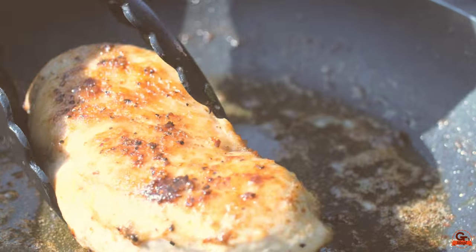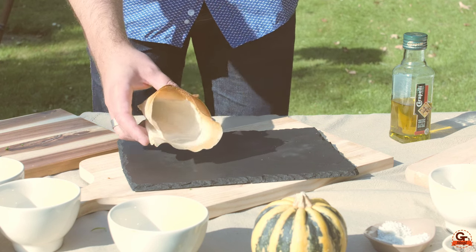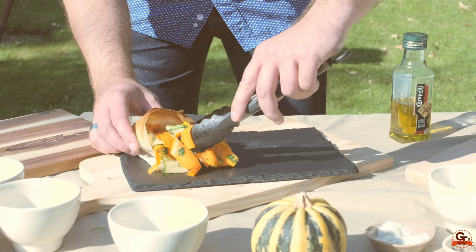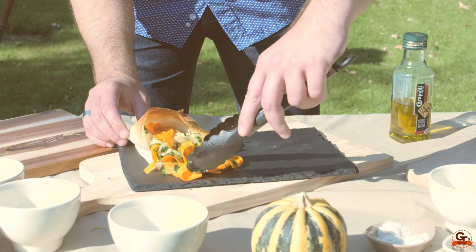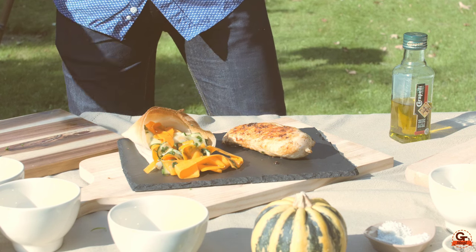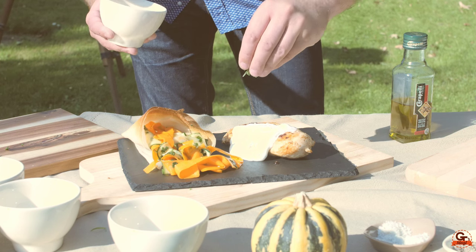Our viande is done and nicely caramelized. Now for the dressage, we take our tagliatelle of vegetables and let them fall a little on the assiette. We take our filet of poulet and come with the fromage d'estragon, then finish by putting a little fresh estragon on top.